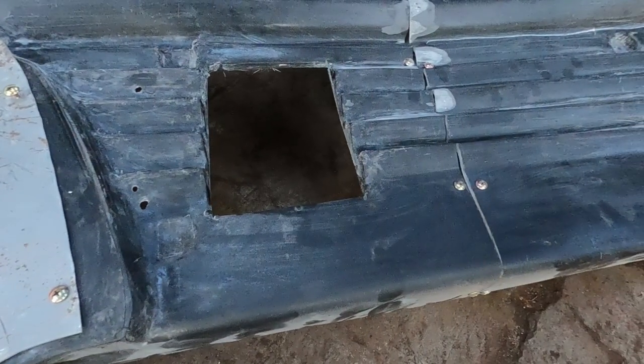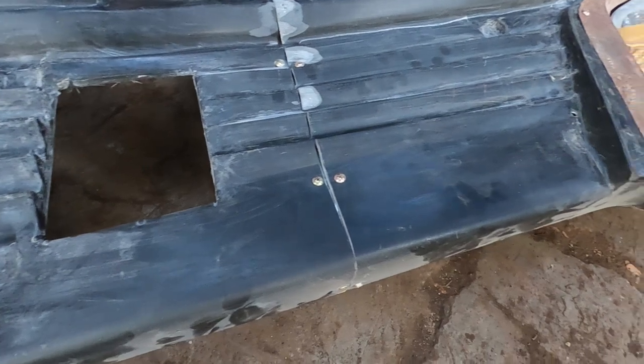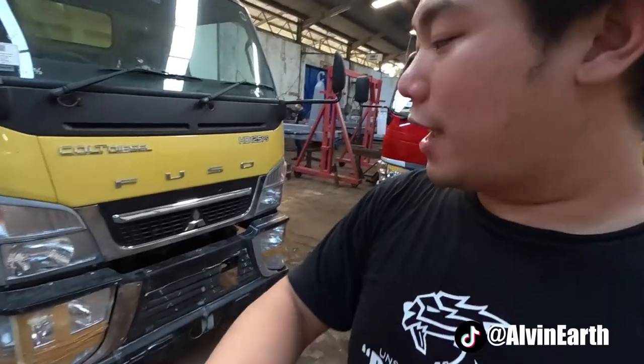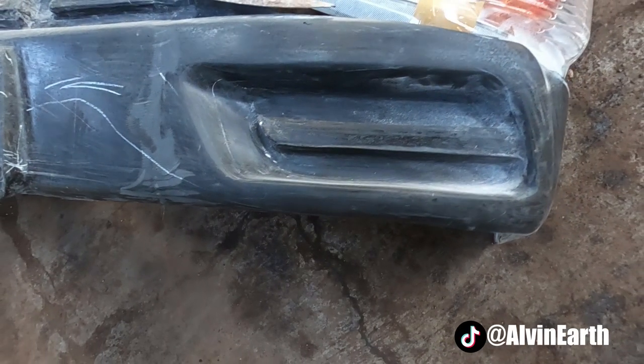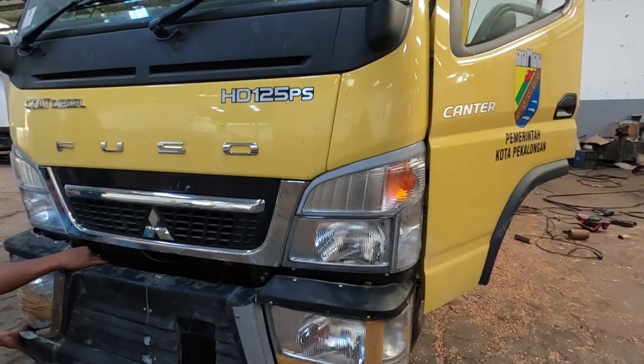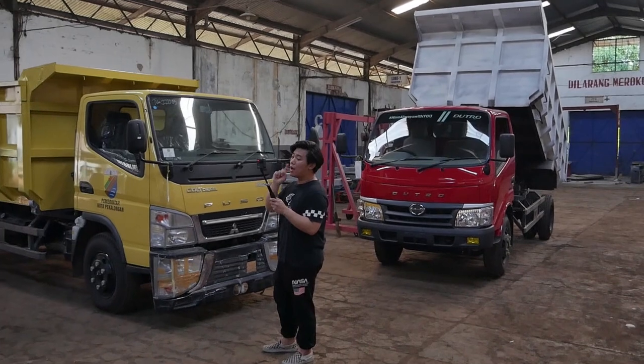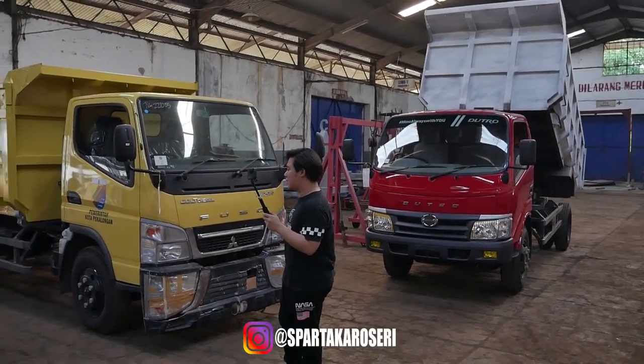Jadi kita mainan trik sedikit agar bisa mewarnai Indonesia dengan modifikasi trucknya. Basicnya gue kombinasiin guys — bahannya dari fiber ketemu plat. Platnya itu buat bracketnya, karena konstruksi truck dengan mobil penumpang itu beda banget. Jadi gue kawin dua bahan ini: ada platnya yang buat megang bracket lampu, ada fibernya juga untuk membentuk bumpernya sendiri. Proses seperti ini sebenernya gue nggak boleh open sama si Koko Boss, tapi berhubung ini kepentingan vlog juga dan biar kalian tau kalau kita disini lagi ngerjain project seperti ini.